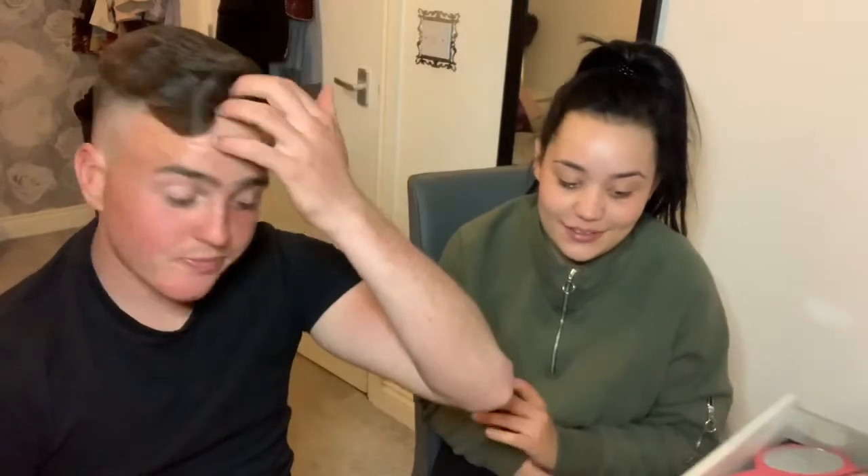Hello, welcome back to my YouTube channel. So today I'm here with my boyfriend and he's going to be doing my makeup. You gonna say hello? Yeah, you alright? Alright, let's get started.